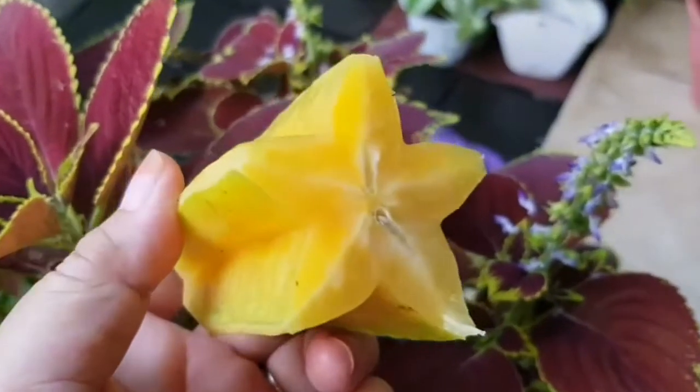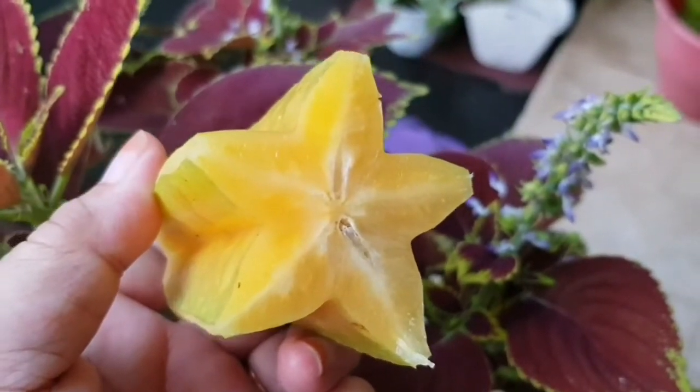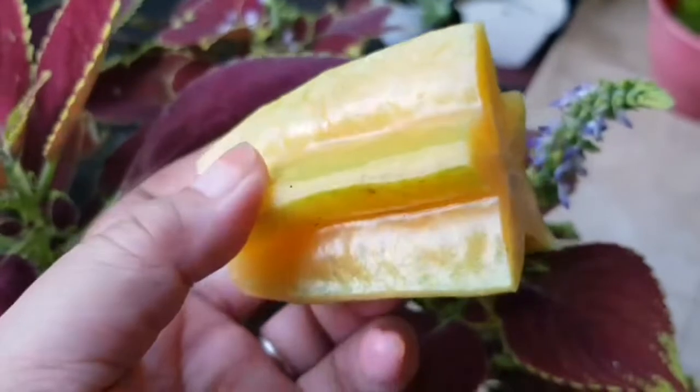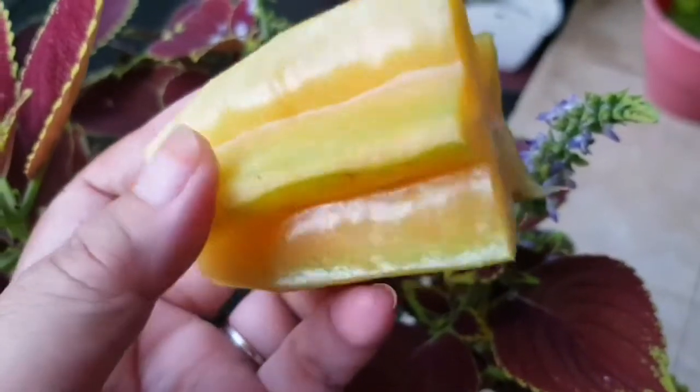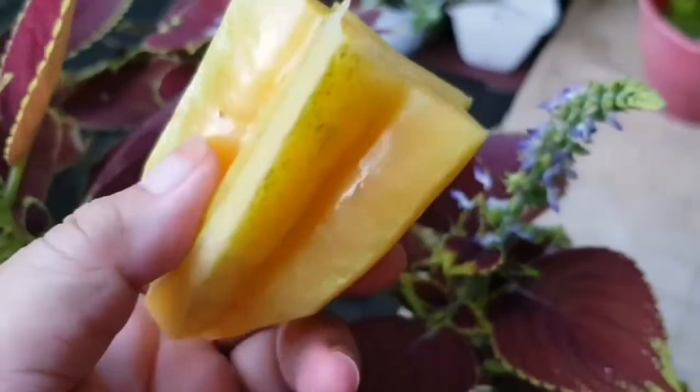Ini penampakan dari blimbing madu yang manis — rasanya penampakannya seperti ini. Warna kuningnya sudah pekat ketika kita memanen. Kalau musim panas, dagingnya itu berair tapi crunchy, tidak terlalu lunak, tapi enak untuk dikonsumsi.